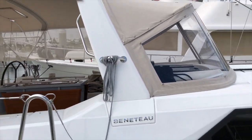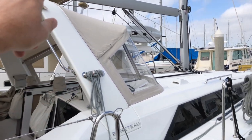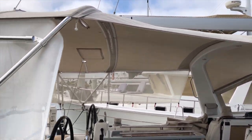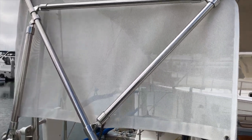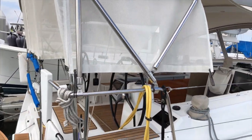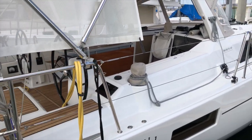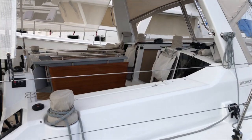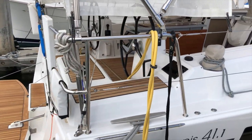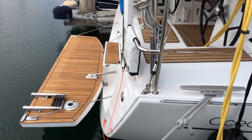Going back to the canvas as well, this has a Sunbrella Dodger Bimini and connector from Memos Custom Canvas here in San Diego, with a three-quarter enclosure out of mesh, which is super nice. This allows you to still have some breeze but protects you from the sun. You can work in the cockpit with the computer and use that as an extra room really with this partial enclosure, or if you're in Catalina at the islands, it's going to keep you a little bit protected from the weather.